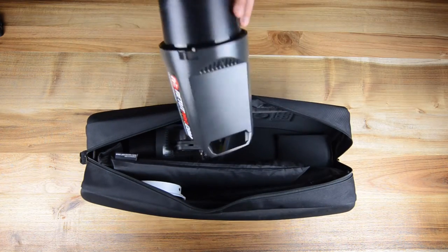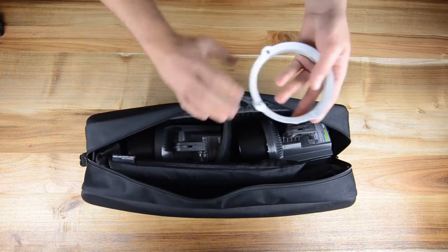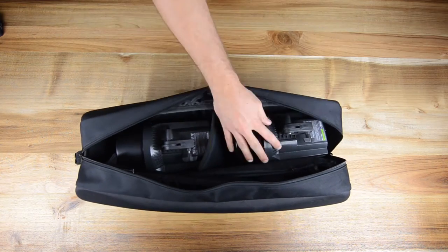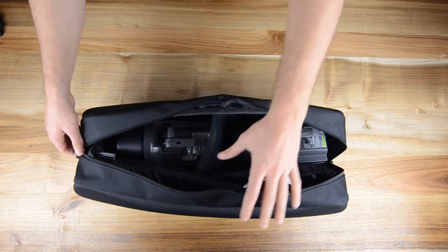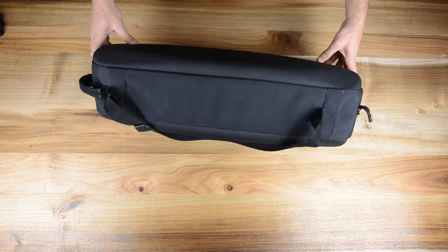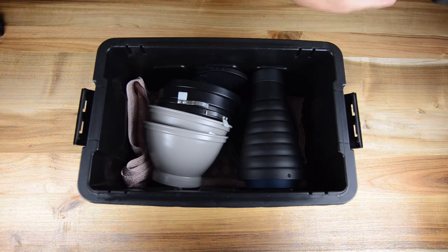Bag number five also comes standard from Elinchrom and is used to carry our strobes. As you guys can see, the strobe system goes in here — just the two lights — and also some speed rings and soft boxes. You can find more about that in our strobe video if you want to know more, but this is bag number five, super handy.